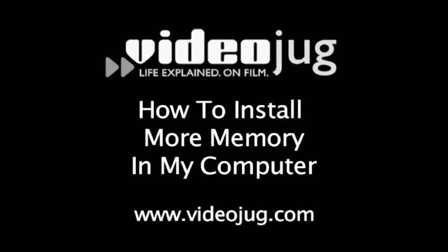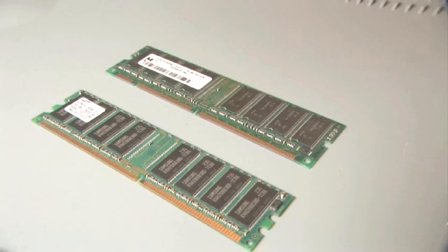How to install more memory in my computer. Hello and welcome to Videojug. I'm Philip Boughton from Vista Technology Support in Brighton. Today we're going to show you how to install memory in your computer.